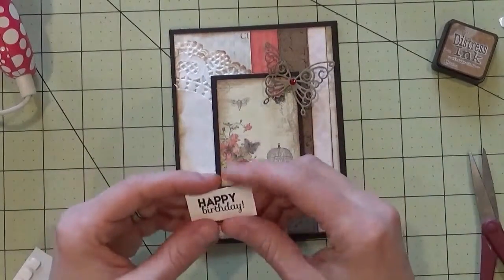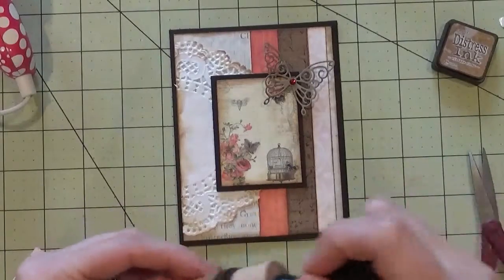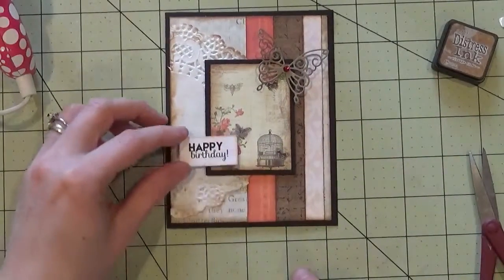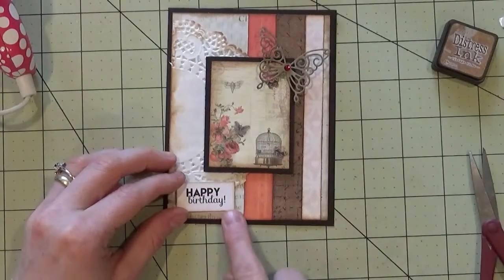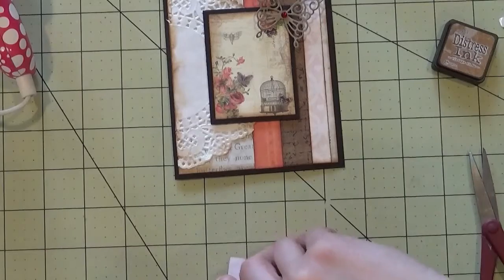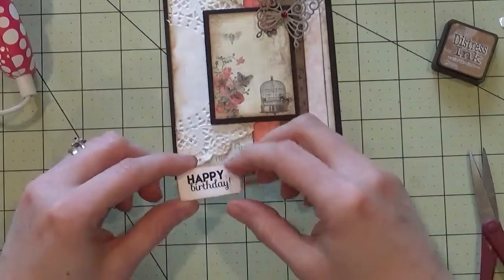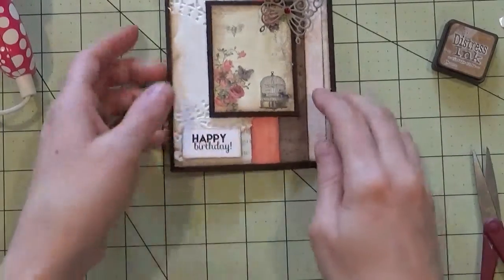Lastly, we have our sentiment, and I'm going to ink around the edges. You can place this sentiment in many different locations — down here, across here — but placing it across the middle would cover the image, so I think it looks best right down here. I'm going to put a couple of pop dots on the back of the sentiment, and then adhere it and the card will be finished.